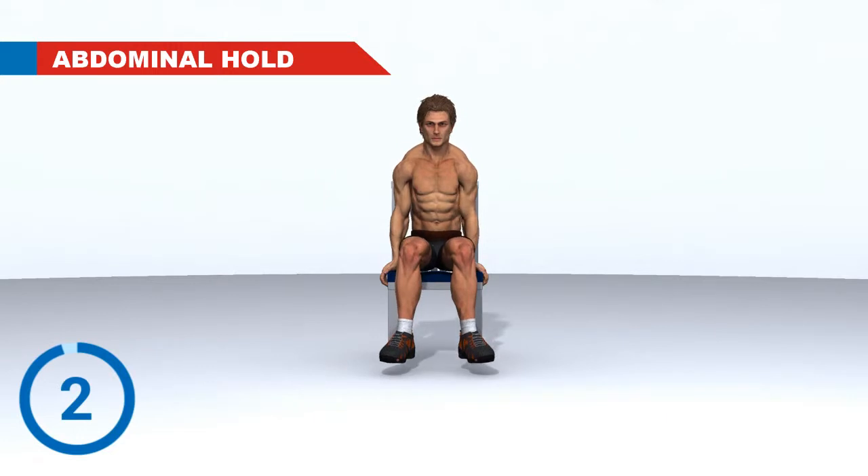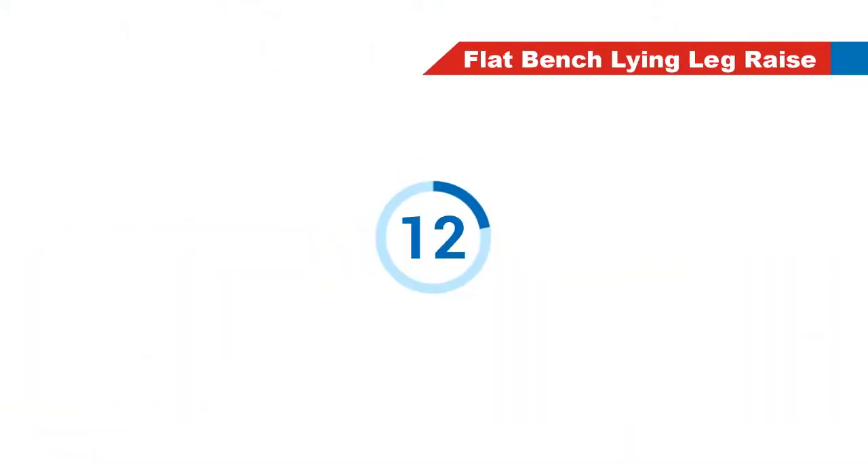3, 2, 1. Rest. Next Exercise: Flat Bench Lying Leg Raise. 3, 2, 1. Go!